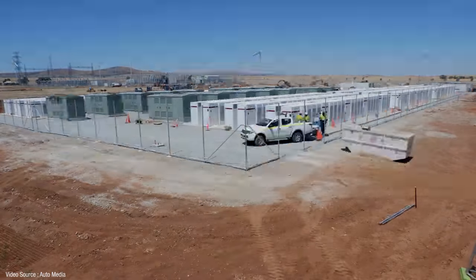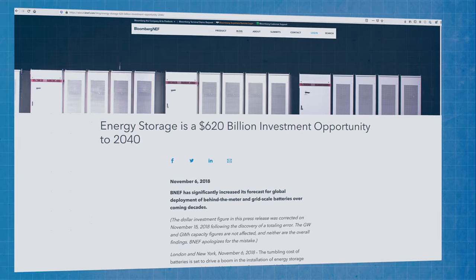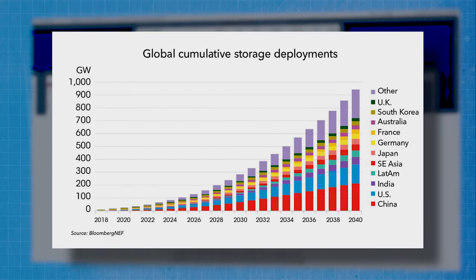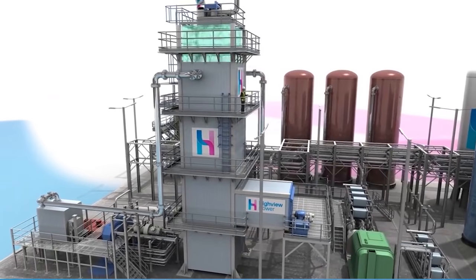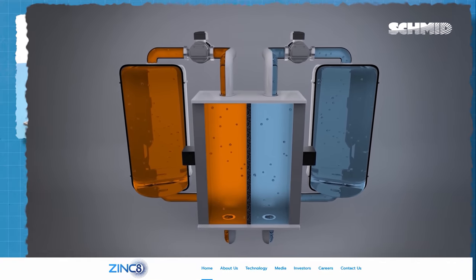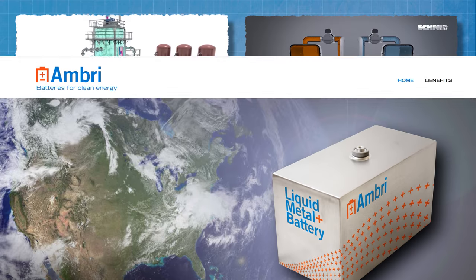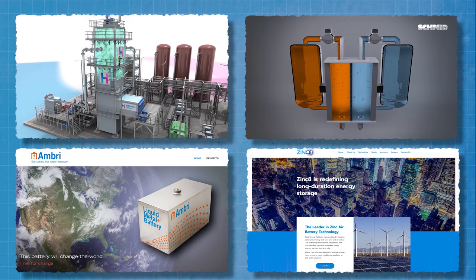Lithium-ion batteries currently dominate the grid-scale energy storage market — a sector that Bloomberg New Energy Finance projects to grow from 9 gigawatts in 2018 to more than 1 terawatt in 2040. But there's a growing number of alternatives, including these gravity systems, that are now challenging lithium-ion supremacy. We've already looked at liquid air batteries and redox flow batteries. Another option is zinc-air, being developed by Canadian firm Zinc8, and then there's liquid metal batteries being developed by Ambri — both of which we'll take a closer look at in future programs.